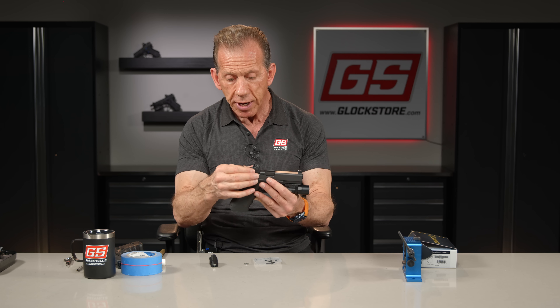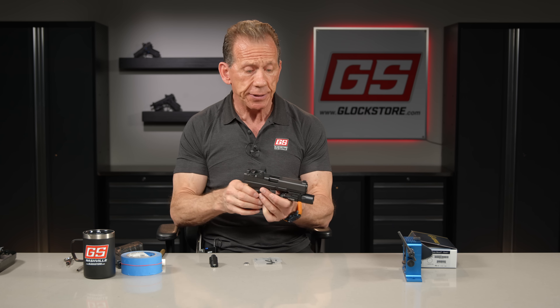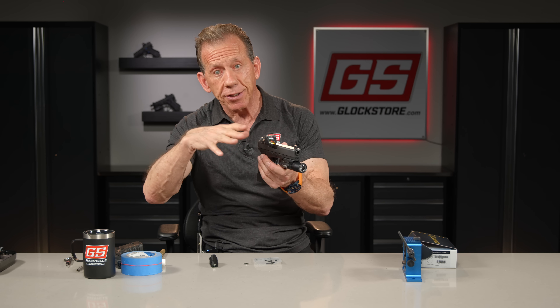We sell a ton of red dot optics and we cut a lot of red dot optics. If you want a red dot optic for your gun and you want us to cut your slide and actually mount it, send it to us — 10 days or less, we're going to send it back to you. That's a guarantee, or it's free. That's how it works, and we haven't lost one yet.